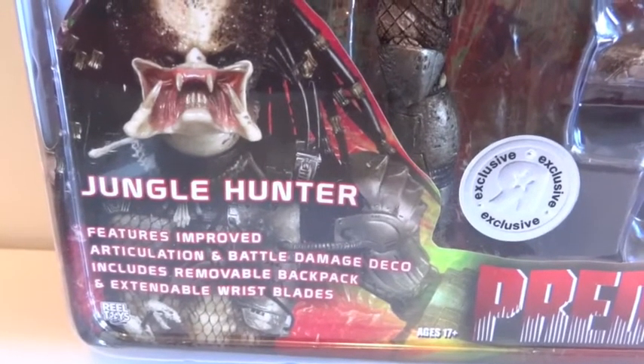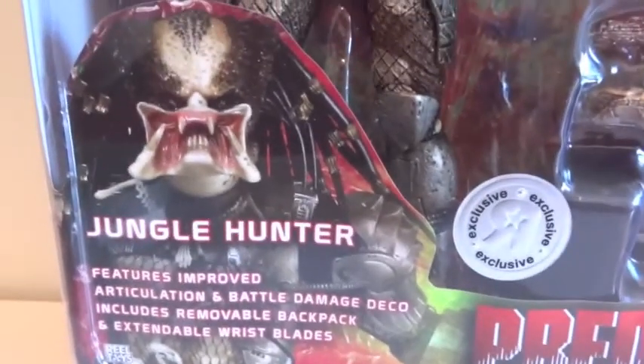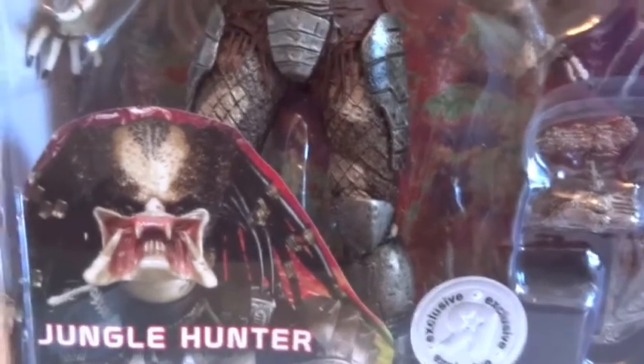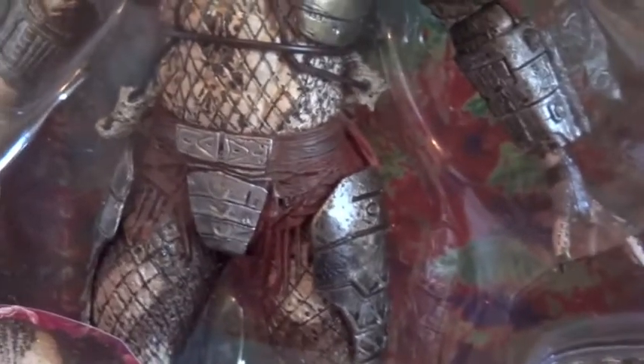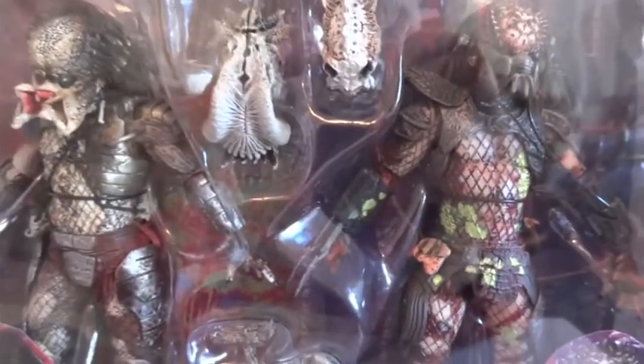Features improved articulation — actually, the improved articulation is around the legs. He has double jointed knees now. What it was before was a ball hinge, but the waist and hips are still the same — it's the v-crotch and the swivel. So yeah, not sure yet.